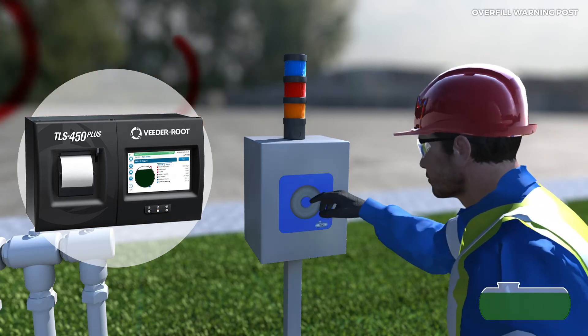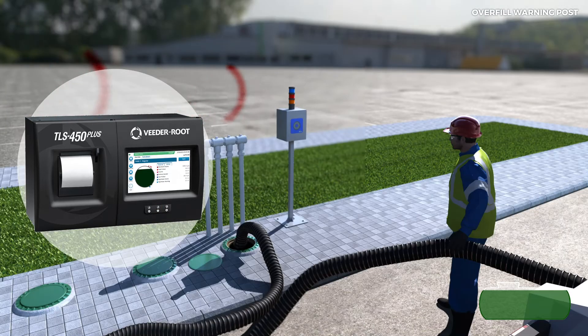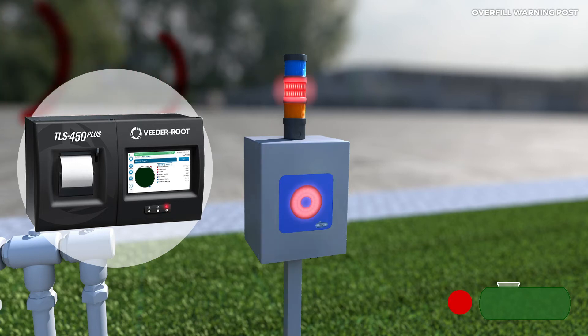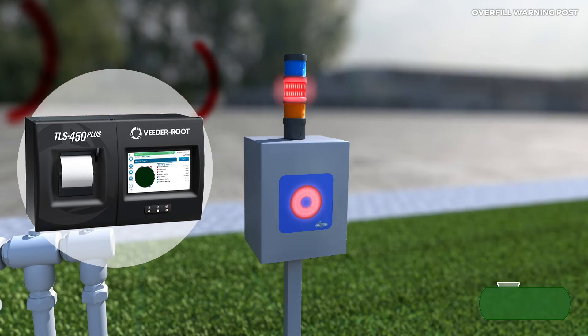Press the button to silence the pre-alarm sound. After this alarm and depending on how much fuel is still to be unloaded, extreme care must be taken when unloading by reducing the flow rate and keeping an eye on the panel. In the event of overfilling — red light and a louder beep than with the orange light — stop unloading. Press the button to silence the alarm and notify the station manager.